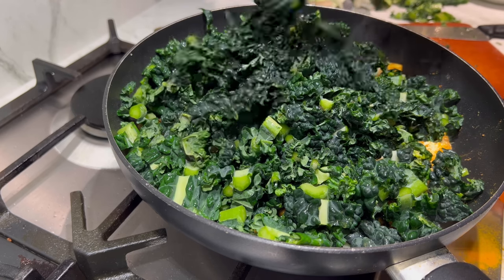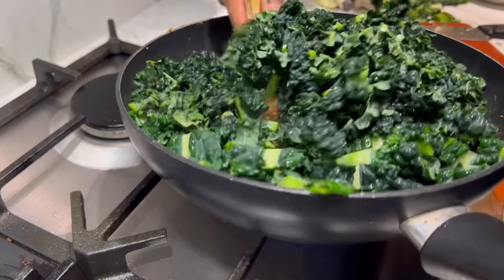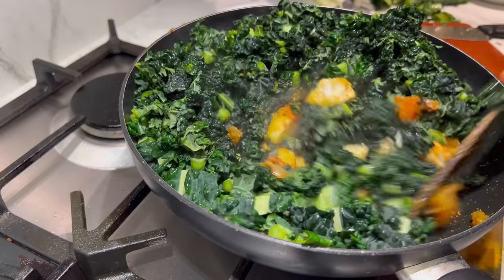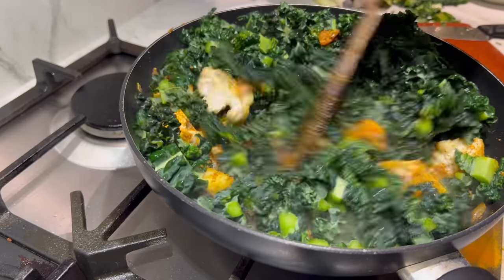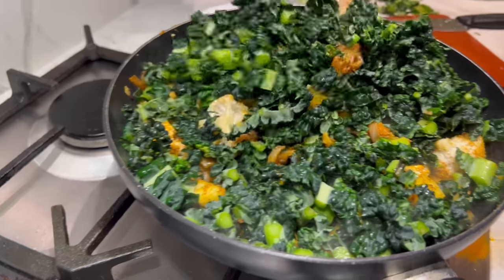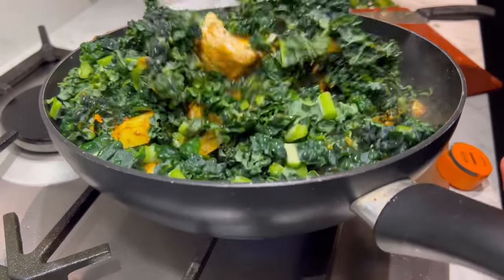You could just use curly kale or some other form of kale if you can't find cavallo nero. You can also use spinach, but if you're using spinach don't add it at this stage — add it once the cauliflower and the potatoes are cooked.